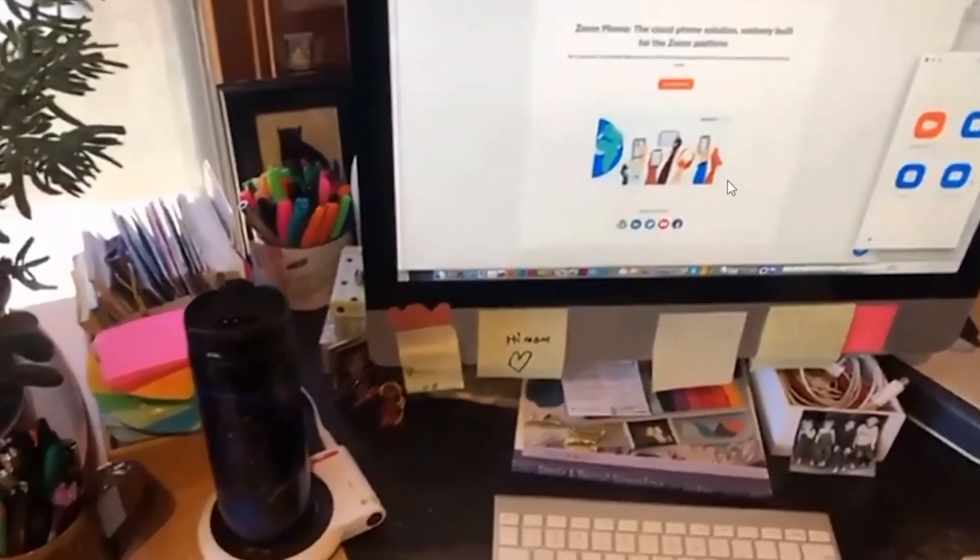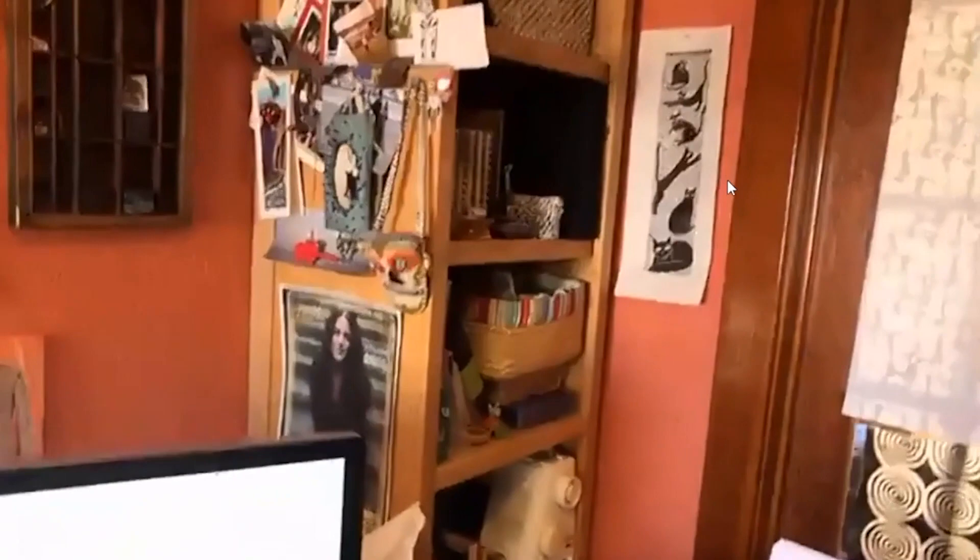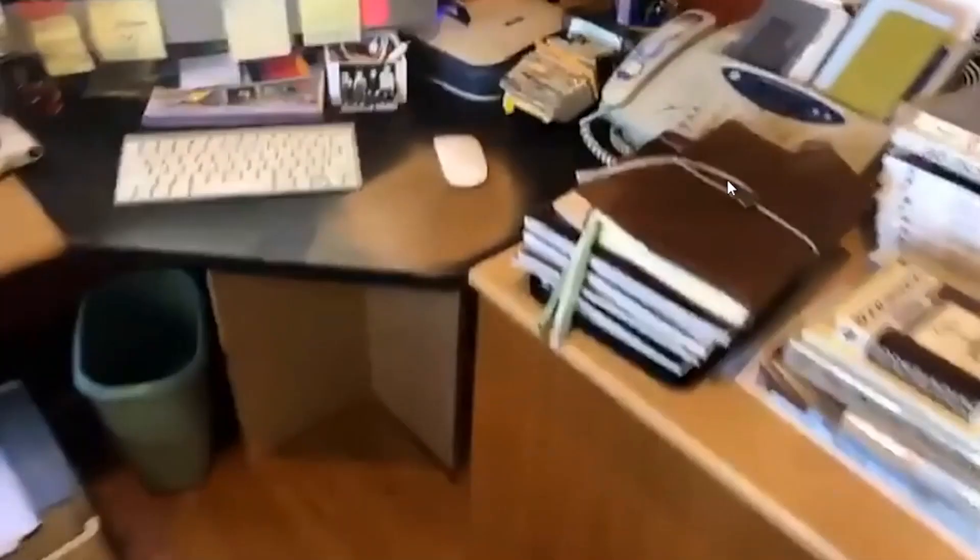This is where I sit and do design work. I have a lot of tools and materials in here. This is my desk.